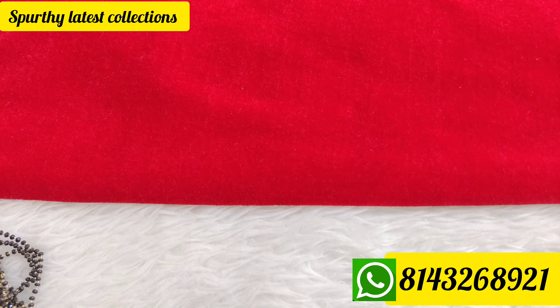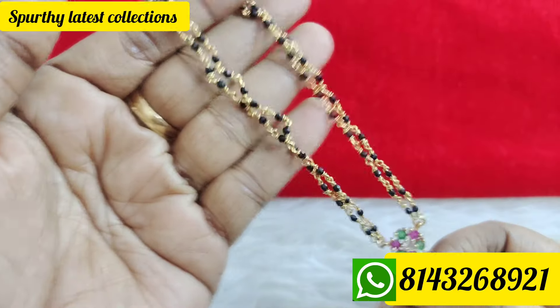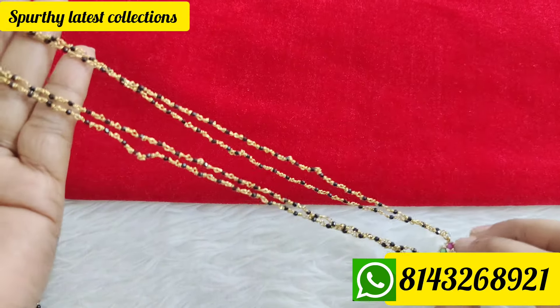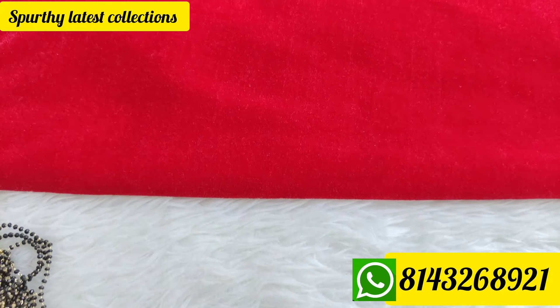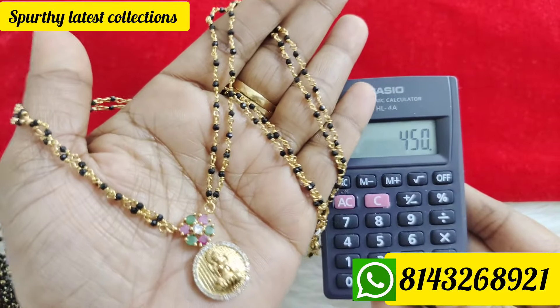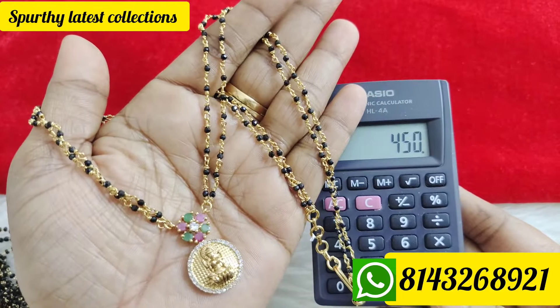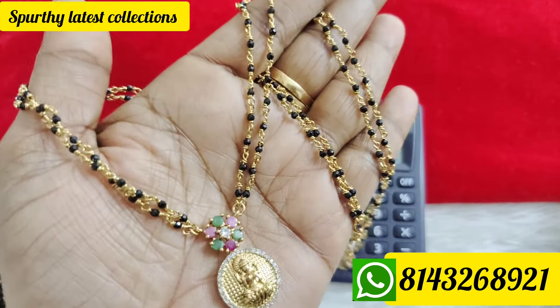And finally, the last item — black beads with black diamonds. Price is 450 rupees free shipping all over India. To place orders, call or WhatsApp 8143...9155. Thank you so much, thank you and bye.